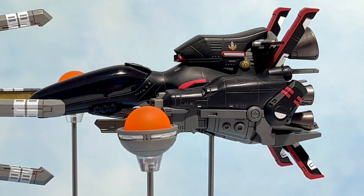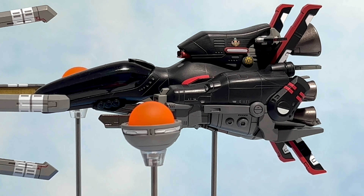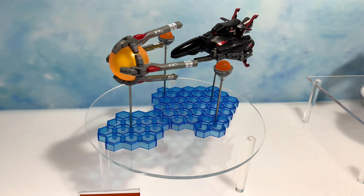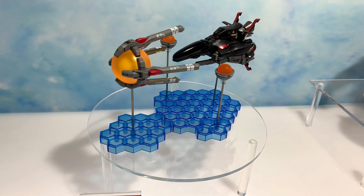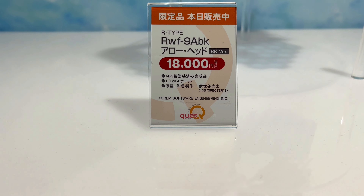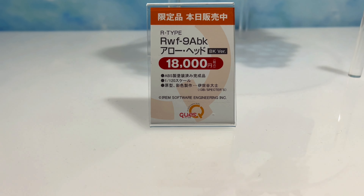Hey, what's up? So in this video, more cool stuff from Wonder Festival 2022 Summer. And in this video, we take a look at the Q's Q RWF-9ABK Arrowhead. And this spaceship is from R-Type.